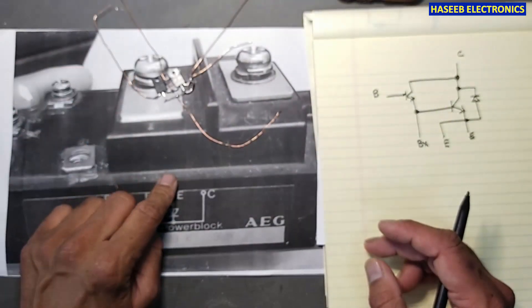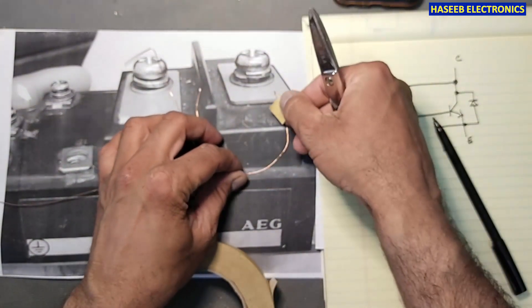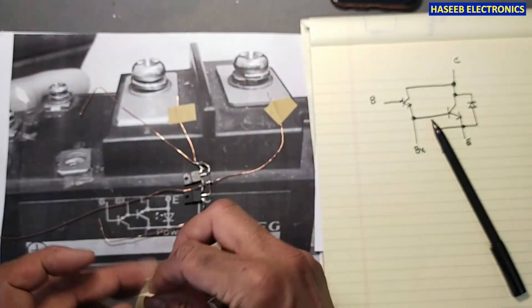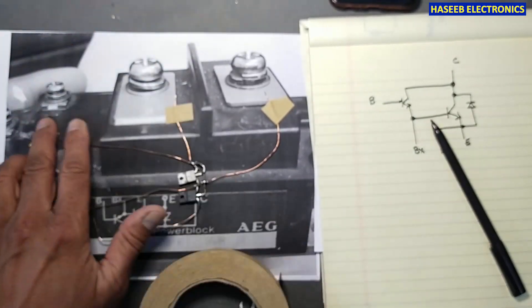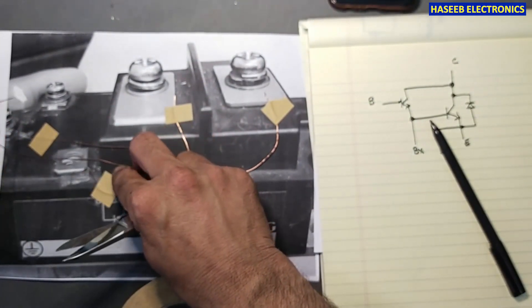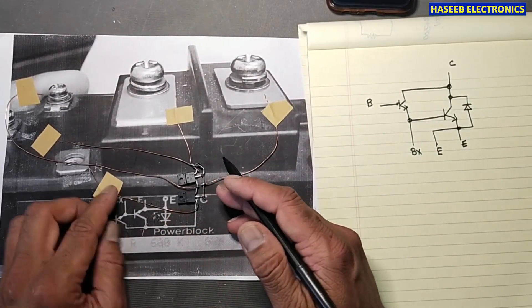I don't have the original module here, but I made a simplified equivalent circuit of this module and we will see how to test it. I connected two transistors in the same Darlington configuration — this is the second emitter. I am using a 2SD2012 transistor. The internal connections are exactly the same as I am making here: this is emitter, this is base, and this connects to the BX terminal. Both emitter terminals and both collectors are connected together internally.